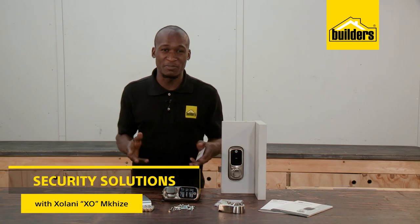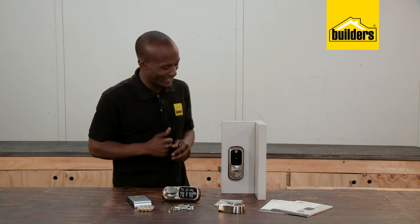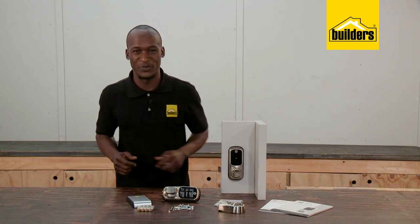This is the Yale Keyless Connected Smart Lock, a battery-operated door lock that gives you great functionality — either at home, the workplace, guest houses, or storerooms.